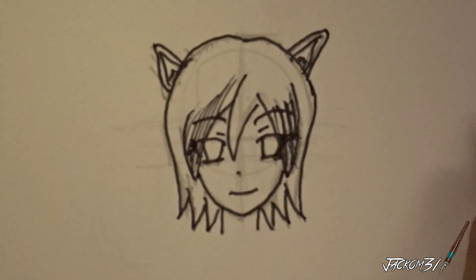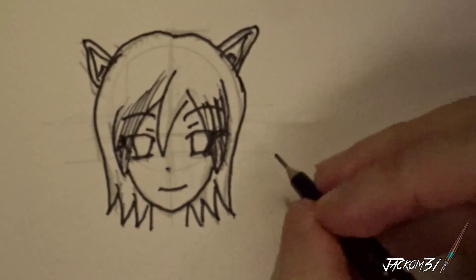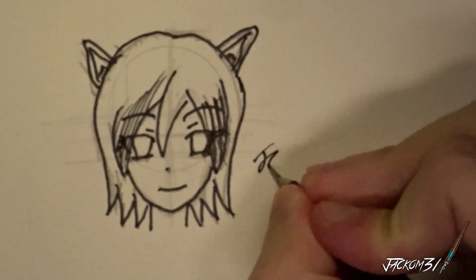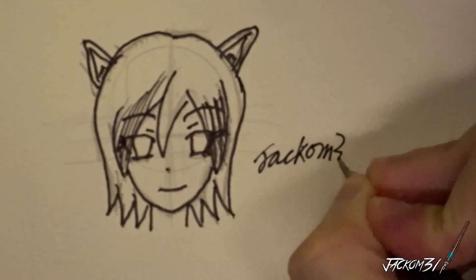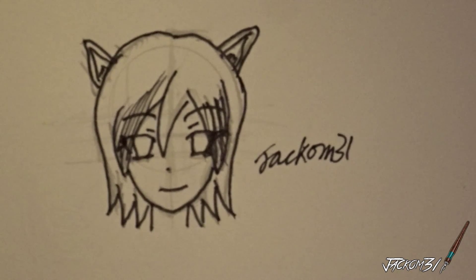Anyway, that's pretty much it. Let me take this off to the side and put the little signature in — little crappy signature it is. And yeah, I hope you like this video. Hope to see you next time. Thanks for watching.